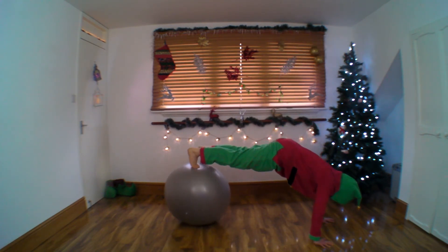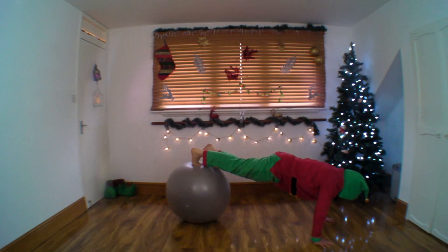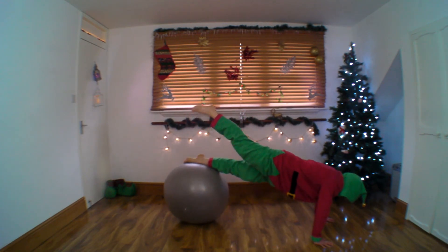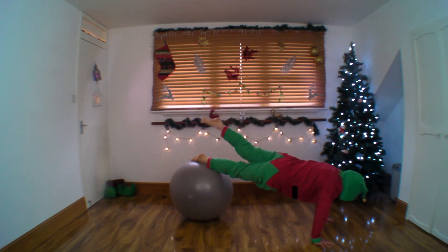Come back to your plank position. Take your feet flat on the ball. Twist, twist — to each side if you can.